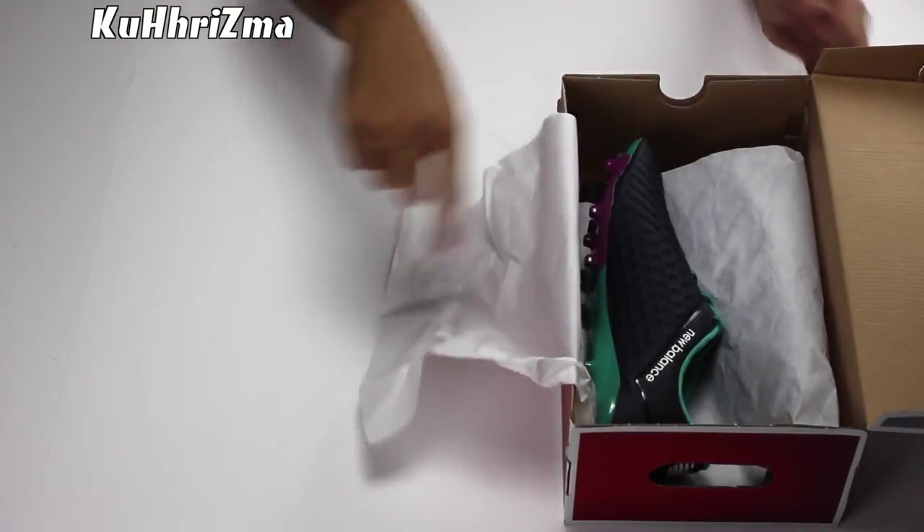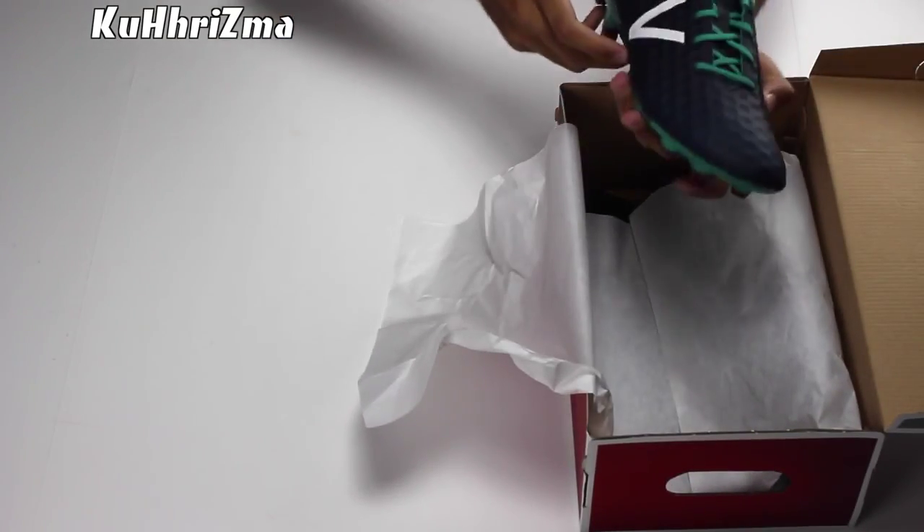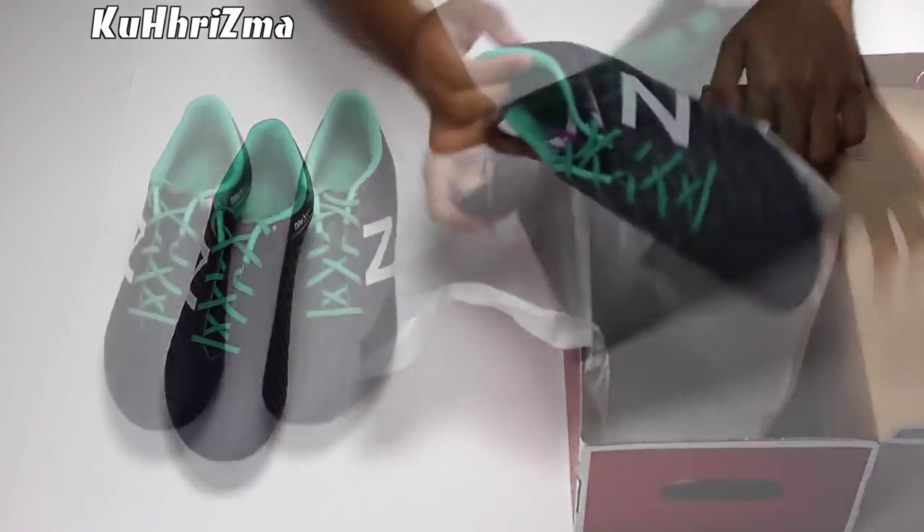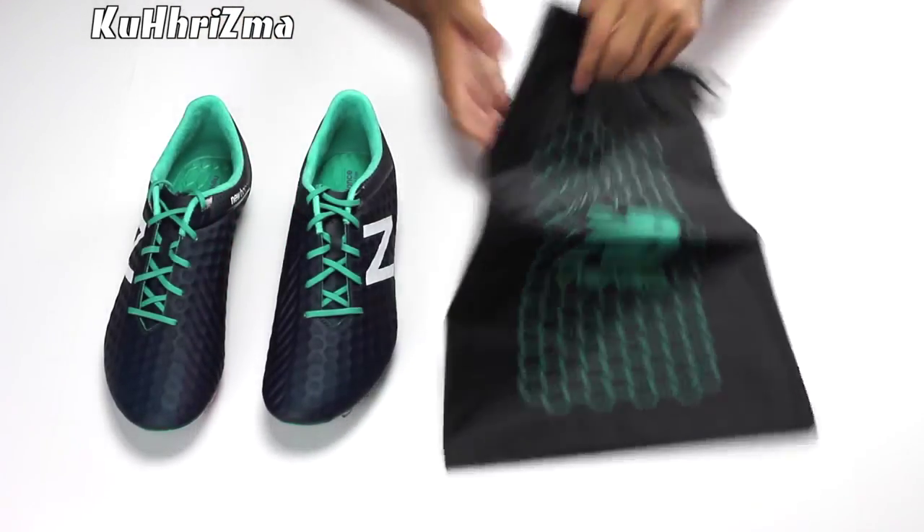We're taking a look at the new Balance Vizarro Pro Firm Ground Soccer Cleats in the all-new Baltic and Serene Green colorway. Right out the box, you'll see that they do come with a pretty sweet drawstring bag.